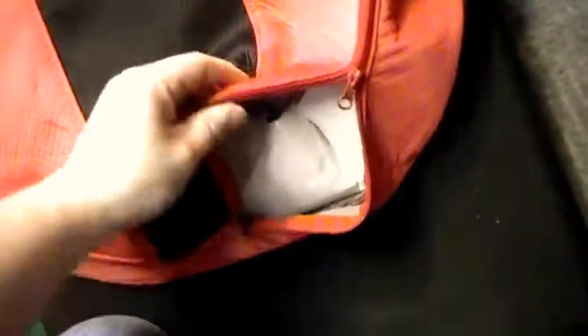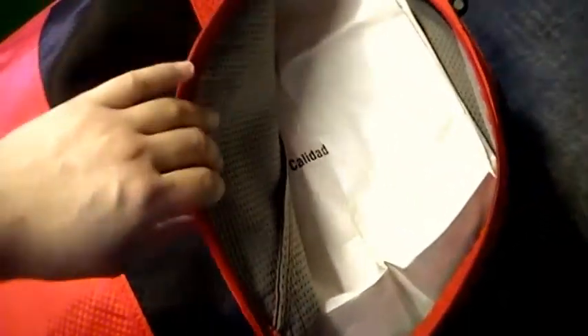You've got a big nylon bag here with a zipper. Inside it has a paper bag — it doesn't have a cloth bag, which I wish they had in these things, but the paper bag isn't that bad.